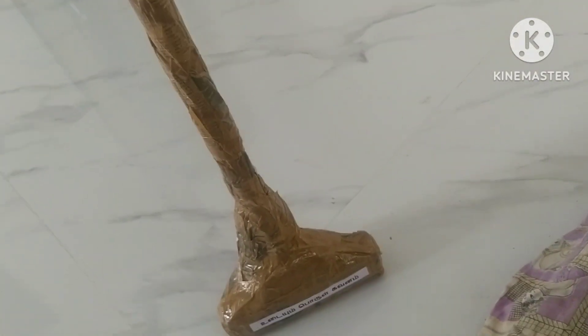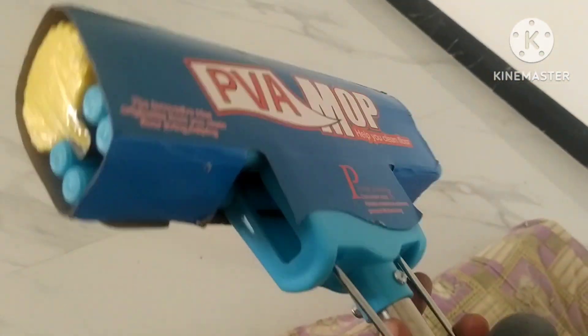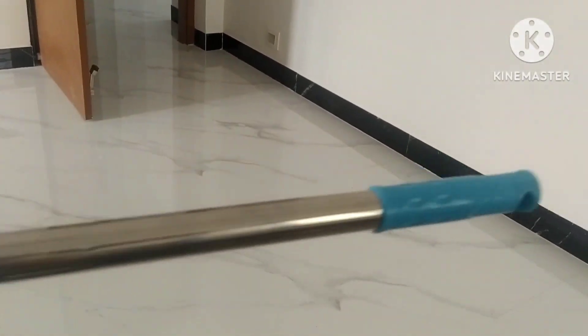Hi friends, welcome back to Panitoli video. In this video, I will show you a mop review. This is a magic mop. This is not a promotion video — I will give you an honest review.